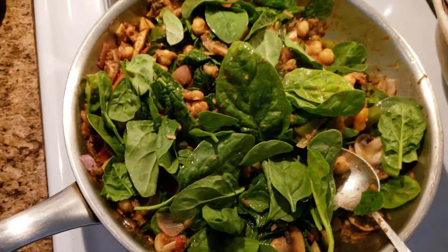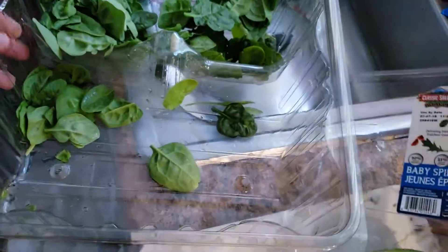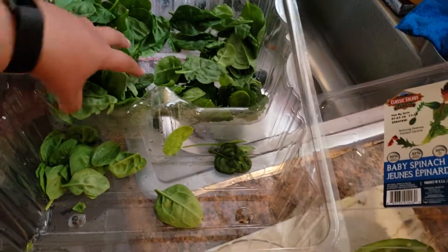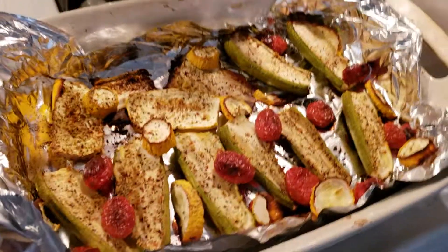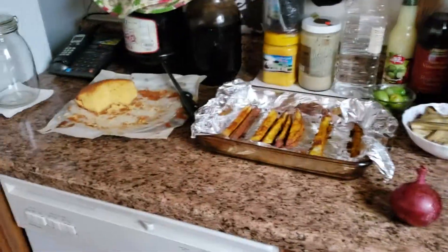I'll leave some of the remaining spinach — I had this huge two-pound box — and I'll make a salad with it for dinner tonight. And that's everything. My cleanup is actually pretty minimal because I line everything with foil, so I just have to wash the pans.